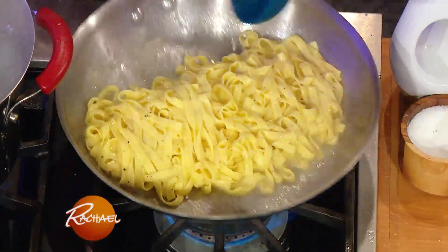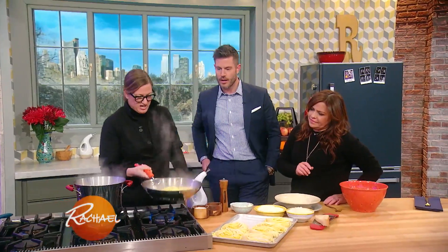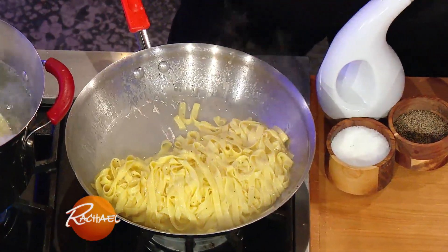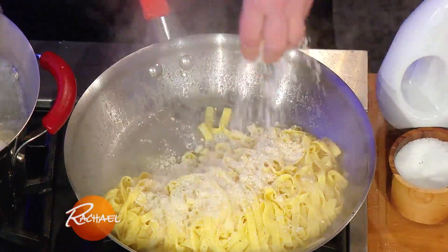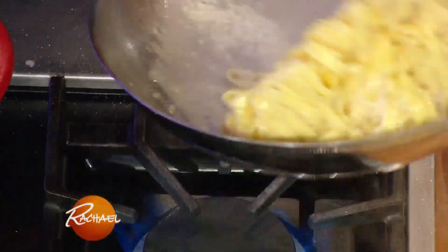You can always add a little pasta water. Then, when it's almost done — kind of absorbing here — we pull it off the heat and we add the cheese. What kind of cheese is that? This is a Parmigiano-Reggiano. The smell right now is amazing.